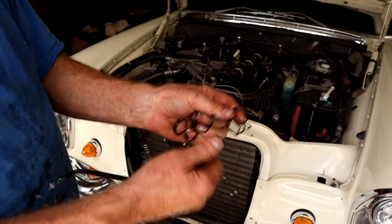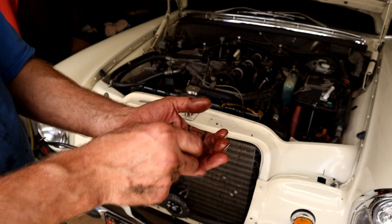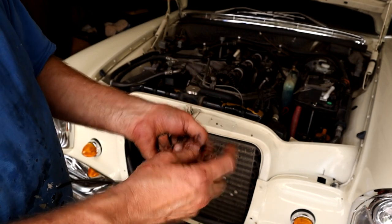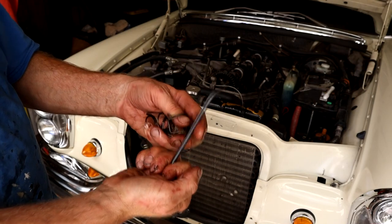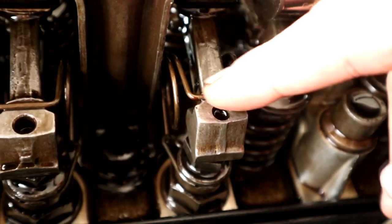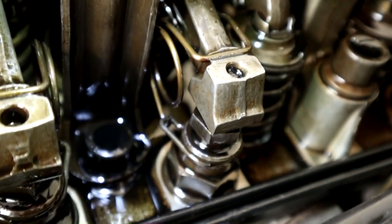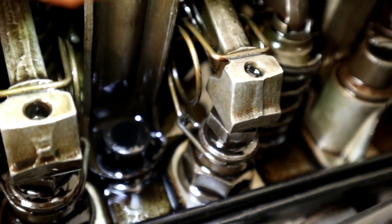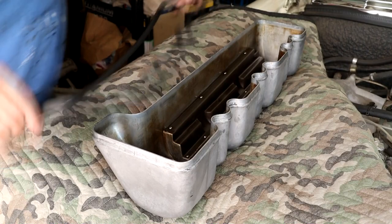I would imagine there's a service interval to just replace these springs because just like anything they don't last forever. These all seem very good. This little lever tool is really handy - make sure you do a visual check that it's engaged in that little slot. Get the flashlight on and see that little hook down there, the way the spring hooks in on both sides. Check all the way along, do a visual check both sides on all valves. Make sure everything's good before you button it up.